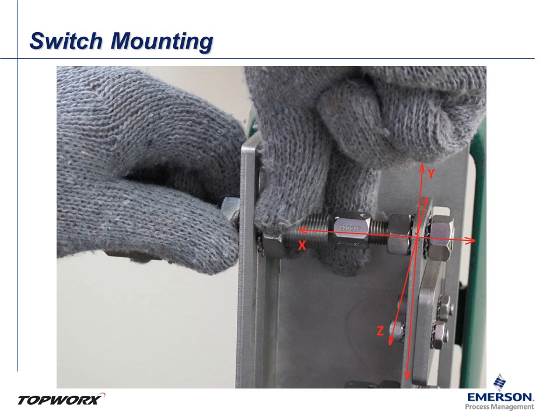Attach the switch associated with monitoring the unactuated position. In this example, we are mounting the top switch first as the actuator is direct acting. Set the switch to be axially aligned with the magnet in both the Y and the Z axis. The magnet may require some adjustment to get these aligned. In this example, the switch can be adjusted along the Y axis, while the magnet can be adjusted along the Z axis. When correctly aligned, the target magnet should cover approximately 90% of the sensing face.